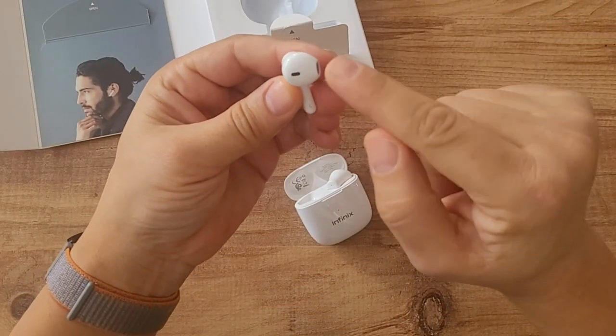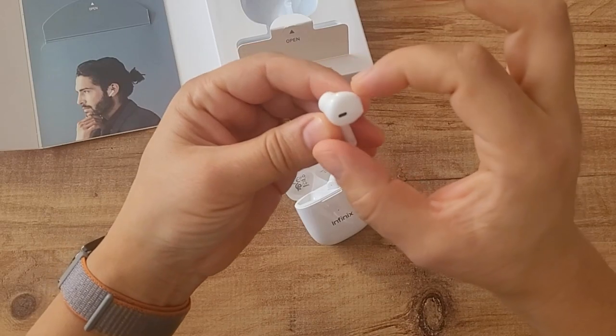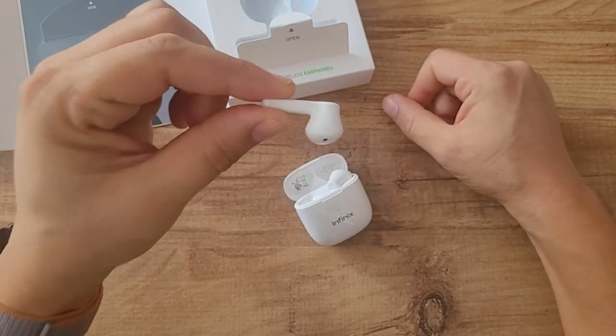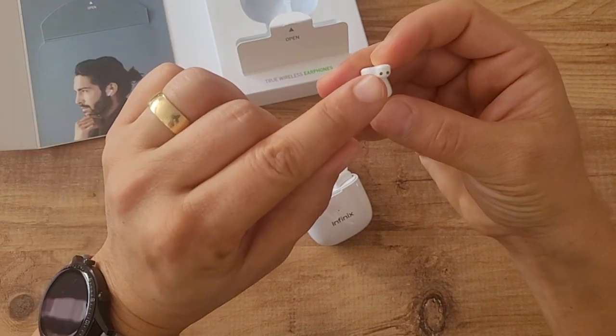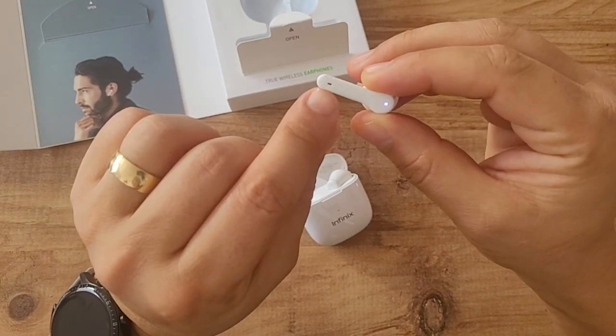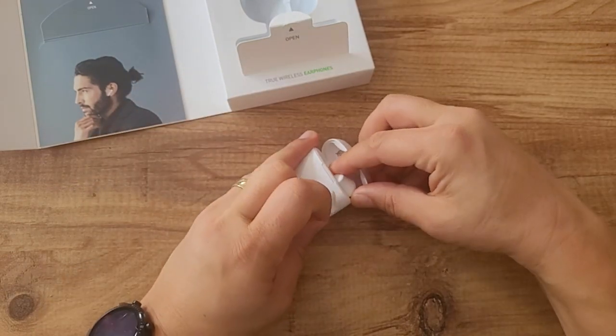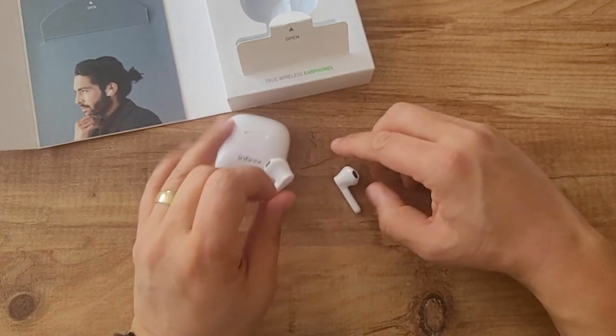When we turn it over, we can see it's the same design as AirPods 3 — the dimensions are the same but the back is of course more prominent. On one side there are charging ports and here is the microphone. The touch parts are here and these functions are available, as mentioned on the back.